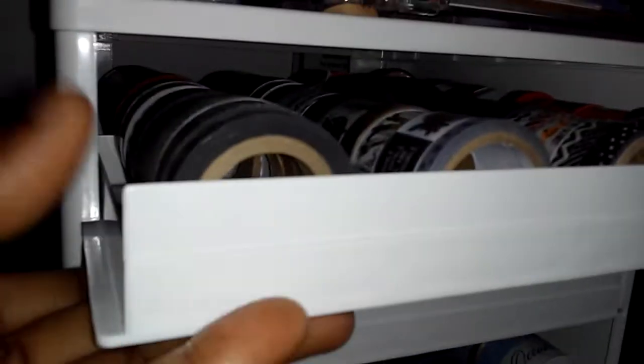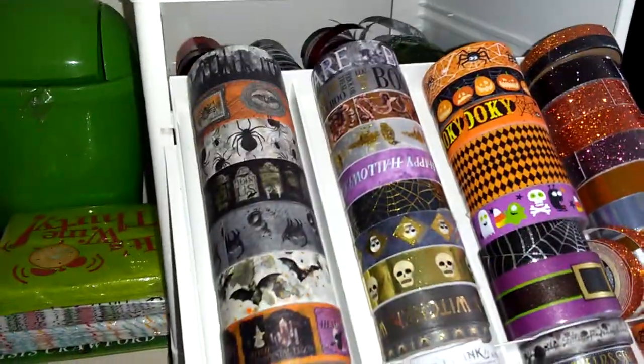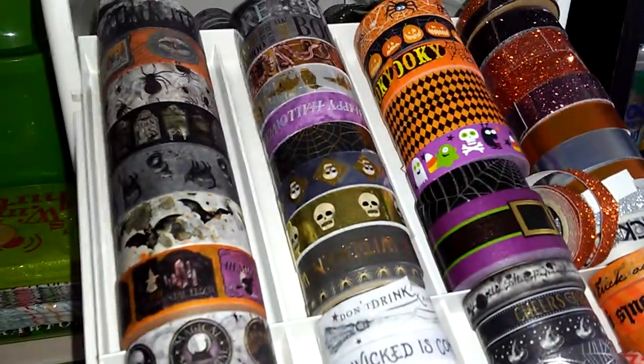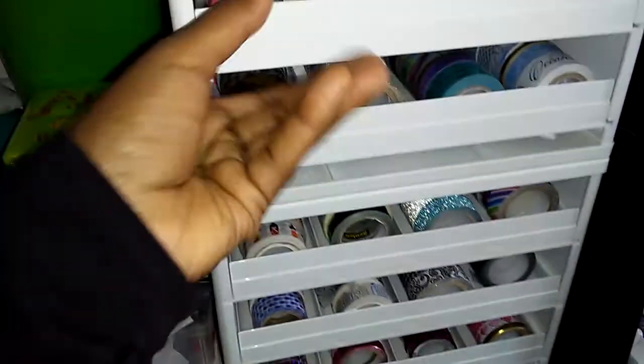So we're gonna start with the top row, which I like because it holds a lot of washi and it pulls out — that's how the rolls are. Up top, this is all Halloween washi. See that?